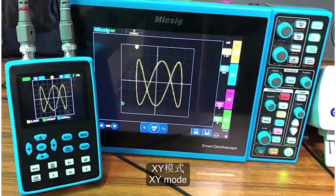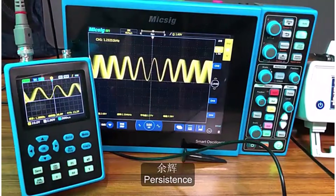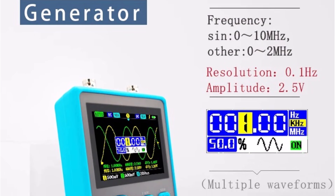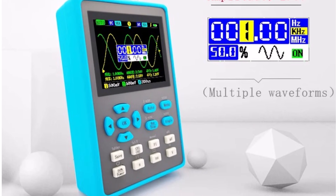Pros: portable, dual-channel, built-in signal generator. Cons: small screen for extended use. Who it's for: hobbyists, students, and repair technicians. Final verdict: a compact, versatile oscilloscope that offers convenience and practical features for everyday testing.